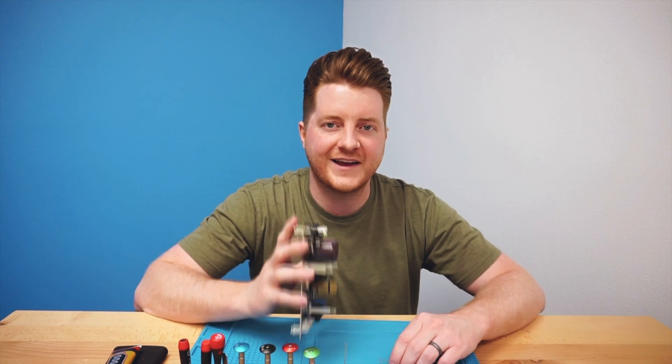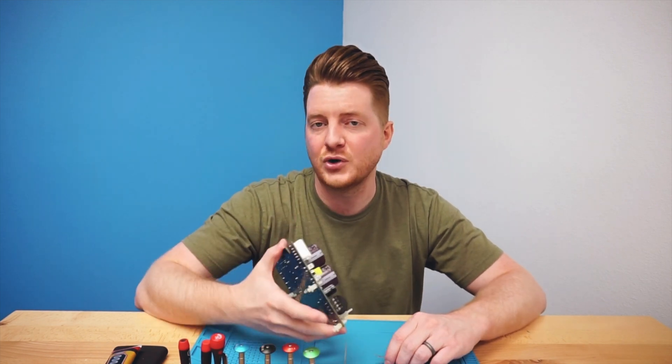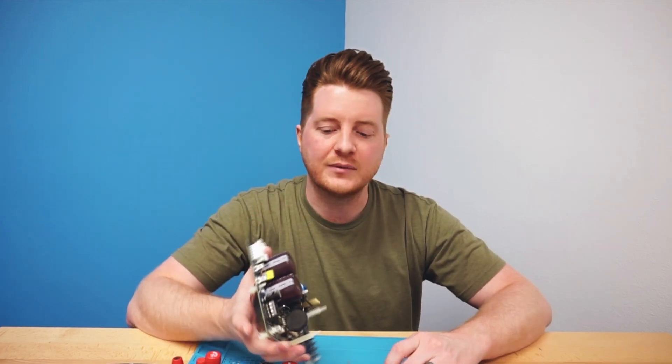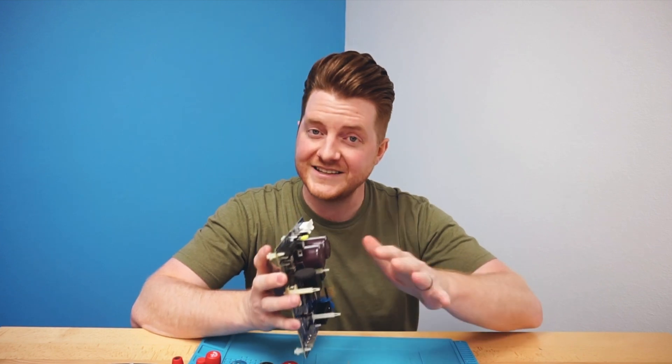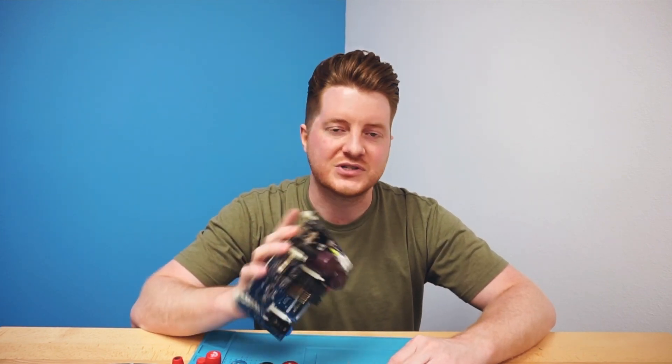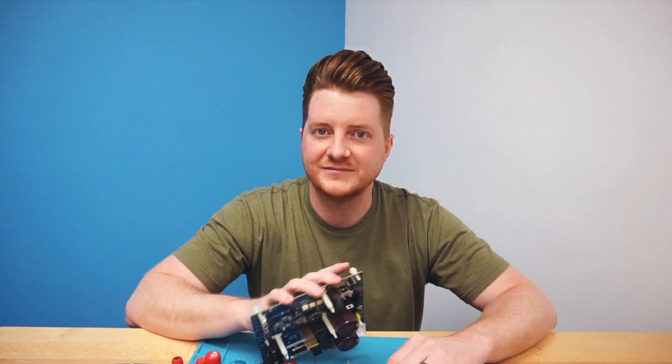Don't forget to subscribe, like this video, and comment letting us know what you want to see in future videos. Without further ado, I'm going to take you over to my soldering bench and show you how you can replace the thermistor — which is a little bit difficult but simple at the same time with some good soldering equipment. So let's hop on over there and take a look.